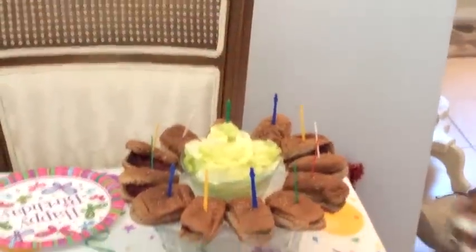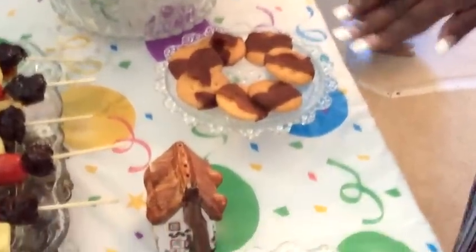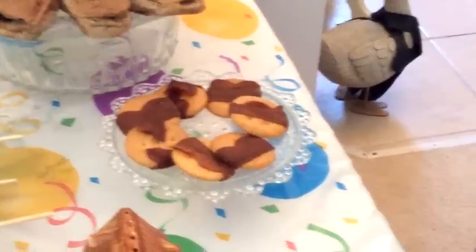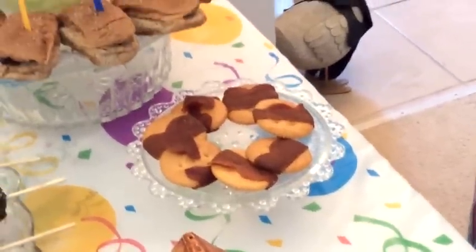Some more finger food — just some crackers with some turkey bacon. Baked it in the convection oven for about 40 minutes. Nice and crispy, crunchy, tasty.